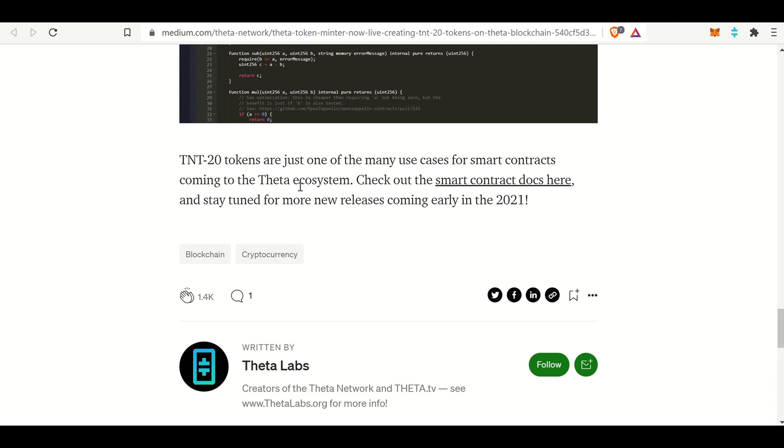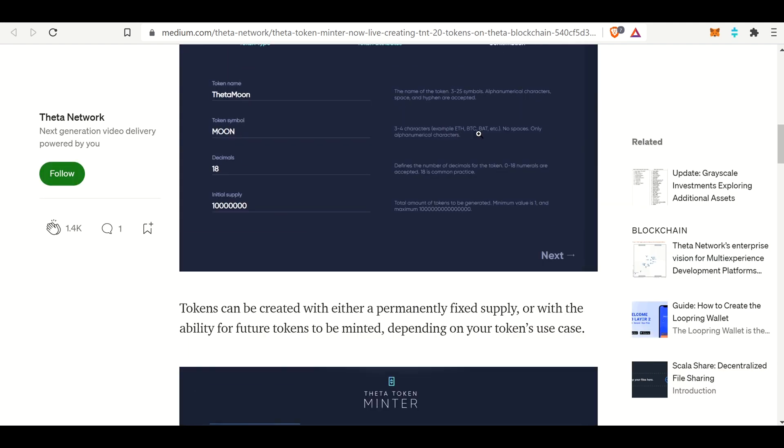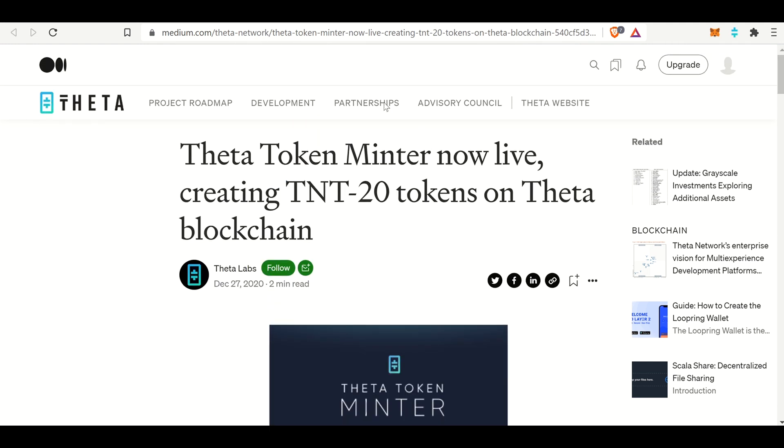TNT-20 tokens are just one of many use cases for smart contracts coming to the Theta ecosystem. Check out the smart contract docs and stay tuned for more releases - which is now 2021. So that's the medium article, which walks you through how to do it.